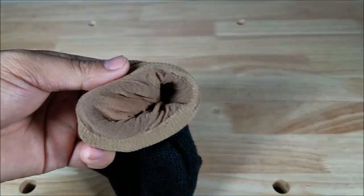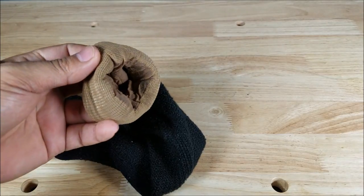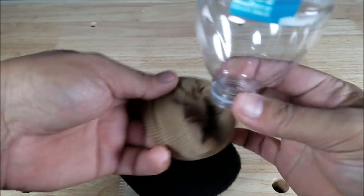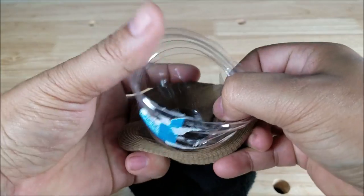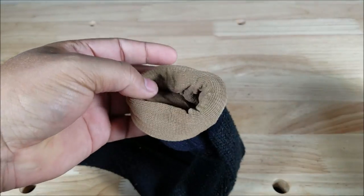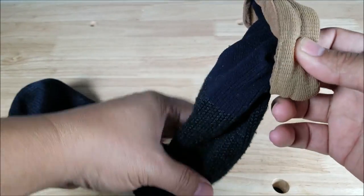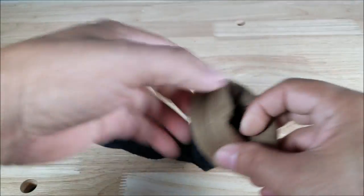Now if you don't have a pour spout like this, I'm just going to stick that in there and pour it in. You can just make your own funnel — use a Coke bottle, plastic bottle, water bottle — and then you can just jam it in there just like that and start to pour whatever stuffing you have inside of the sock. Just work it down gradually because it's going to be kind of tight in there, kind of bang it down a little bit, and you should be fine.